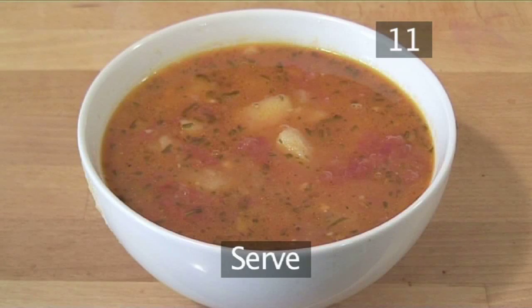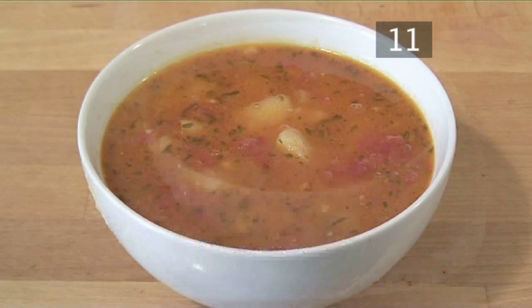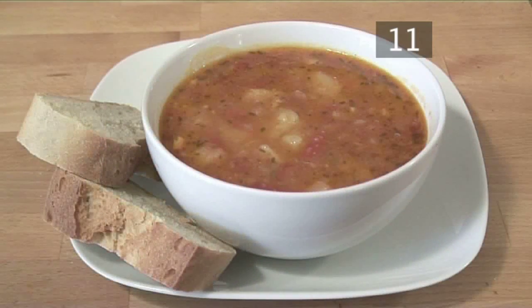Step 11: Serve. We suggest that you drizzle some olive oil over the top, and then serve with some lovely fresh crusty bread. Your potato, tomato and fresh rosemary soup is now ready to serve. Made the VideoJug way.